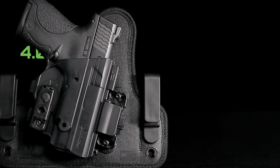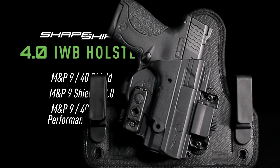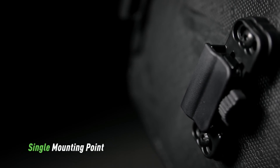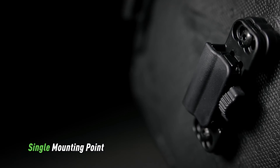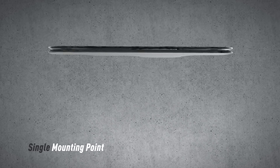Upgrade your Smith & Wesson M&P Shield to a whole new level of comfort and concealment with the ShapeShift 4.0 IWB holster. Improving on the award-winning Cloak Tuck 3.0, the ShapeShift 4.0 has a single mounting point, allowing the holster base to flex and conform to your side.